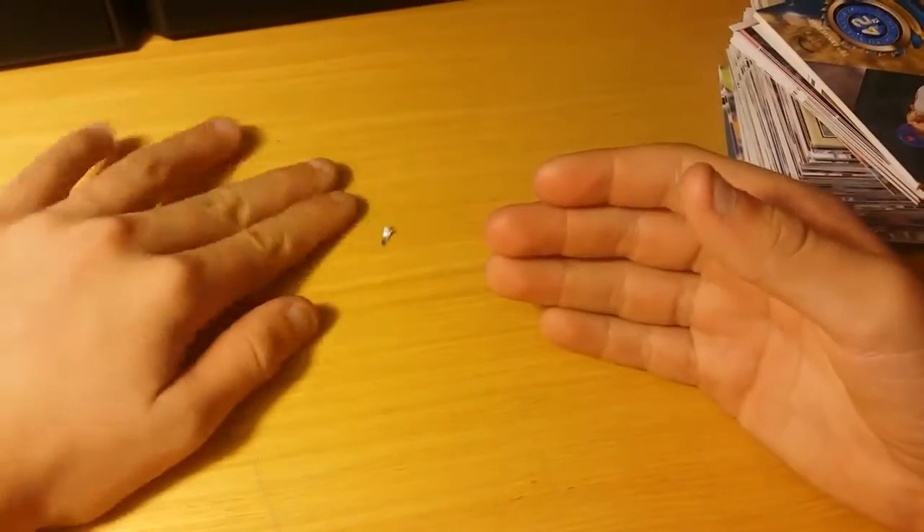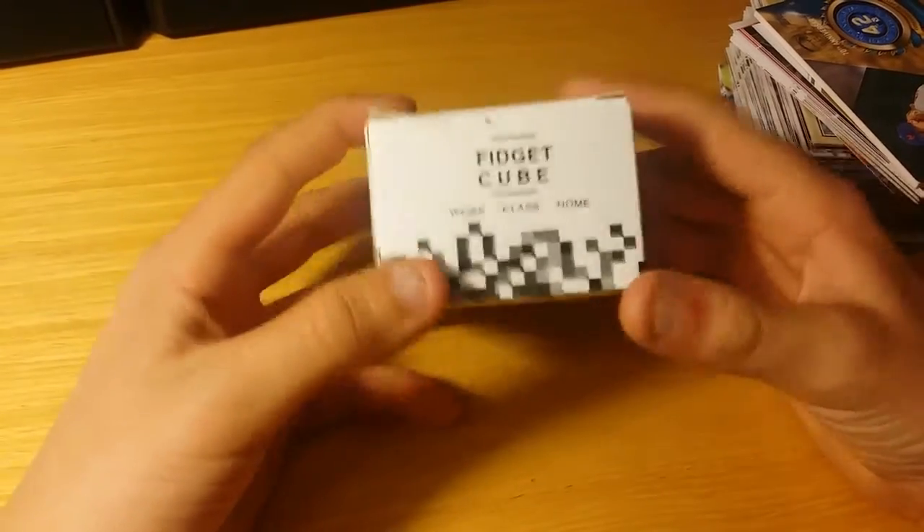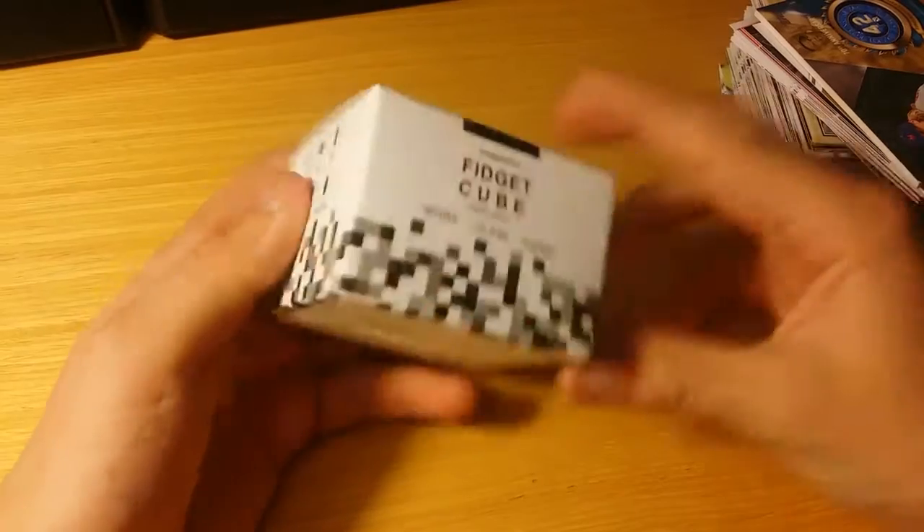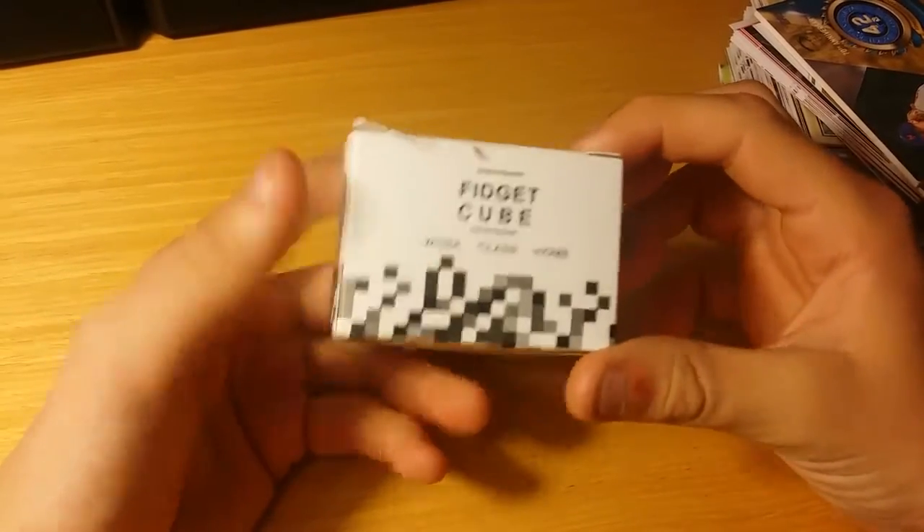Hey guys, Nathan Does Vids here and welcome back to another video. Today I'm gonna be unboxing and testing the fidget cube.